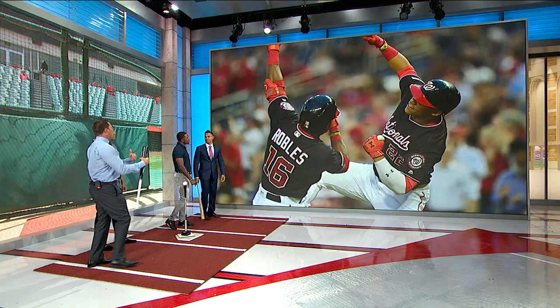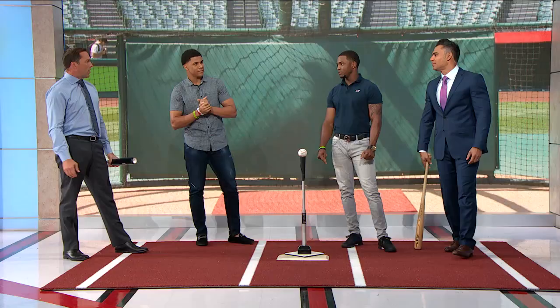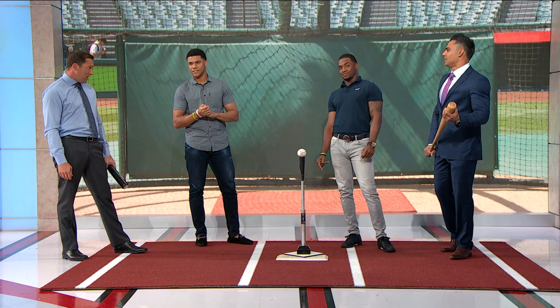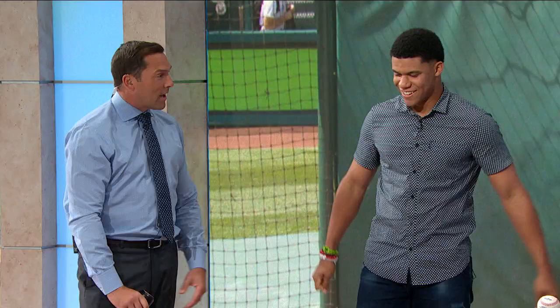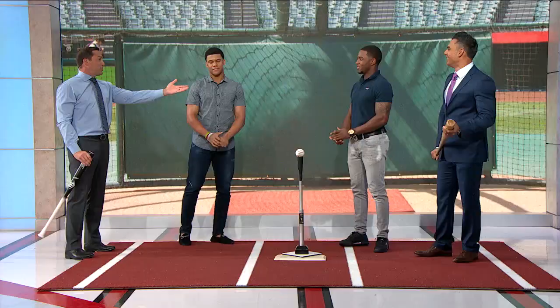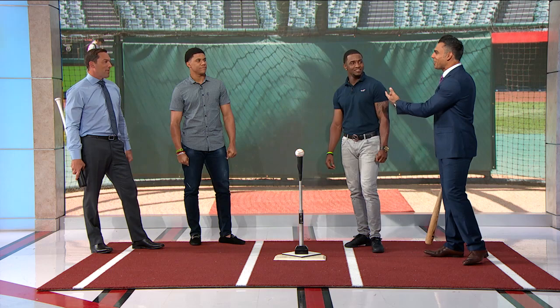Let's start with Victor Robles. Vic, I want to go into what you do pregame and what you're thinking. You've kind of burst on the scene — you've been a number one prospect for a long time. A lot of pressure coming to the big leagues young, especially with Ronald Acuna as a comparison. Did you feel pressure to live up to what he did? He just went out there. Cool, calm and collected.